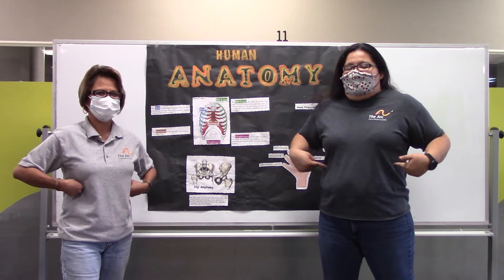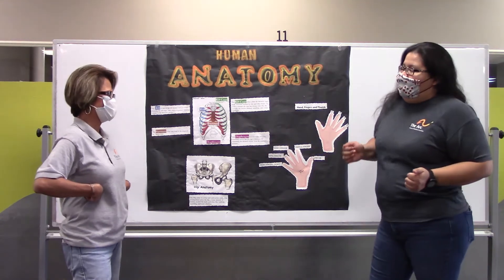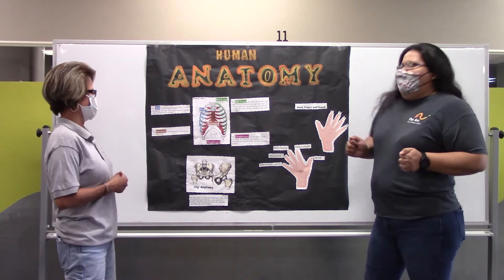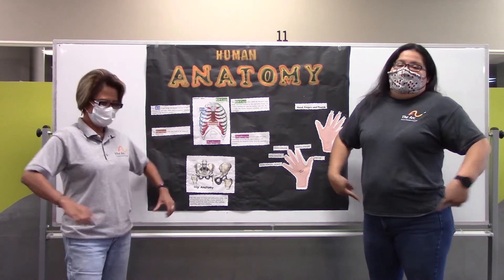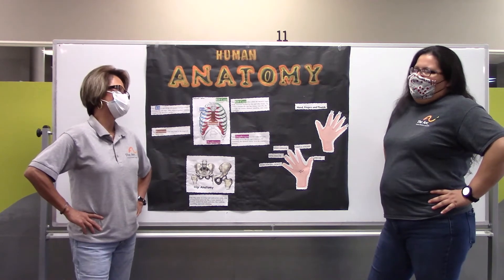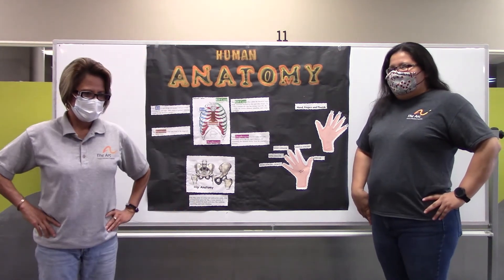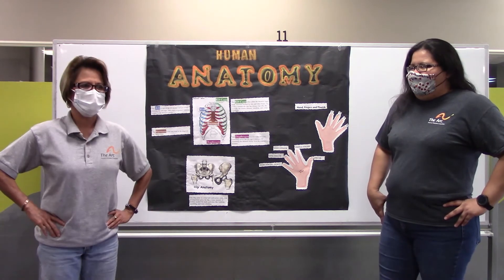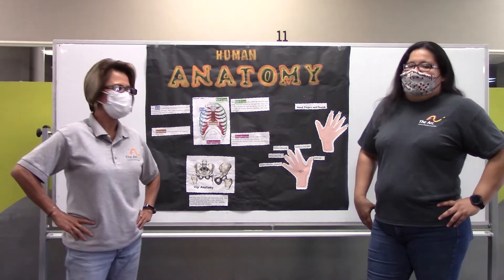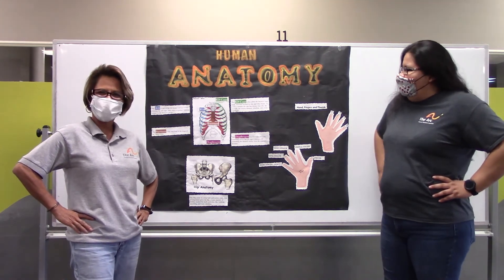Next, we're going to be going over our ribs. Amy, can you guess what we use our ribs for? Hip is good for walking. Seating. Seating, good job. Squat. Good job. Is there anything else? How about running? Oh yes, running. I'm sorry I forgot about it, Sandra. Good job. Thank you for reminding me. No problem.